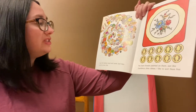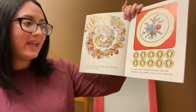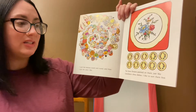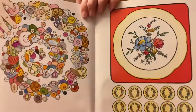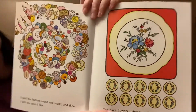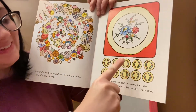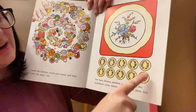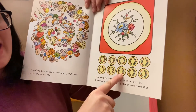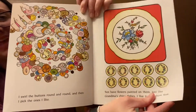I swirl the buttons round and round and then I pick the ones I like. Ten have flowers painted on them just like grandma's china dishes. I sort them first. They counted ten of these. Let's count them together. Ready? One, two, three, four, five, six, seven, eight, nine, ten. Ten flowery buttons.